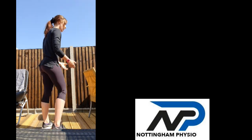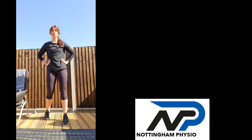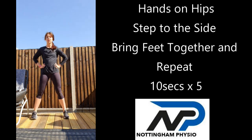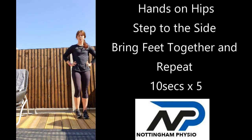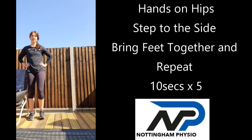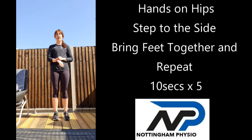We'll have a little break. I'm going to demonstrate and then we'll get going. You're going to need a little bit more space for this one. We're going to go hands on hips again. We're going to start on the edge and we're going to go side step, close, side step, close. We're going to do it for ten seconds, five rounds with a little bit of a rest in between.